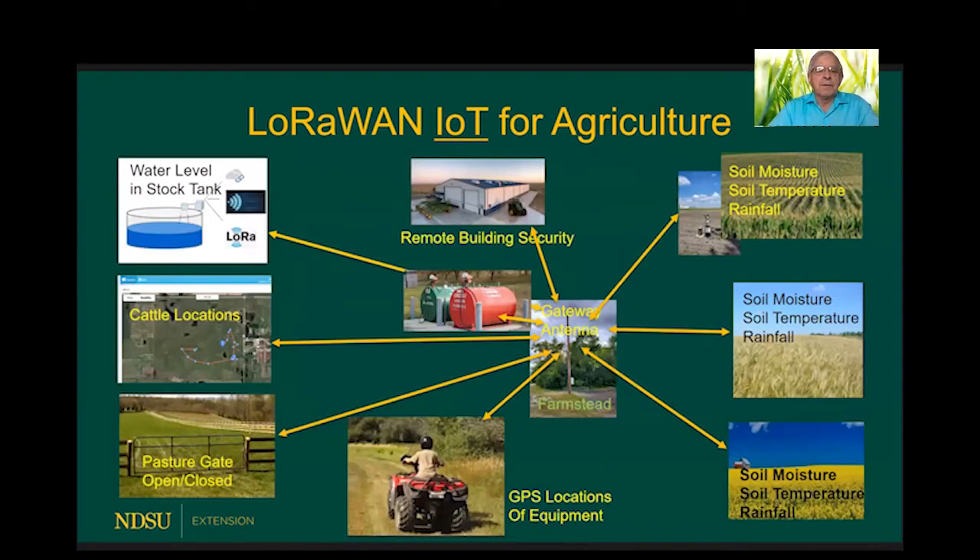LoRaWAN technology is often called IoT — Internet of Things — and in this case, Internet of Things for agriculture. It's a long-range wide area network used to monitor assets or conditions. Farmers and ranchers can use this technology to monitor soil conditions, soil moisture, soil temperature, and rainfall. They can monitor remote buildings, knowing whether doors are opened, monitor fuel tanks and see the tank level on their cell phone, monitor water tanks in pastures, and even track cattle locations using tags.